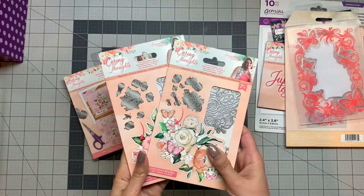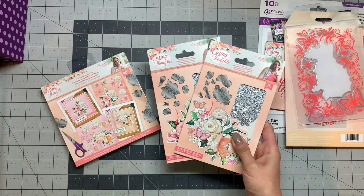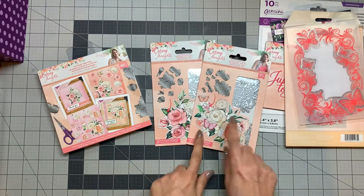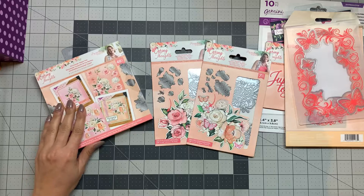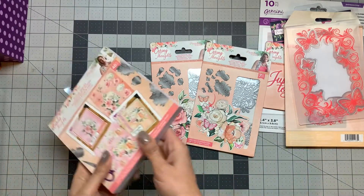The bundle is out of stock, but they do have these dies individually, so I'll put the link down below if you're interested in purchasing from their website. I really like these decoupage sets — I decided to order this, and I have all the decoupage stamps and dies, including the floral one that Crafters Companion had on the market.